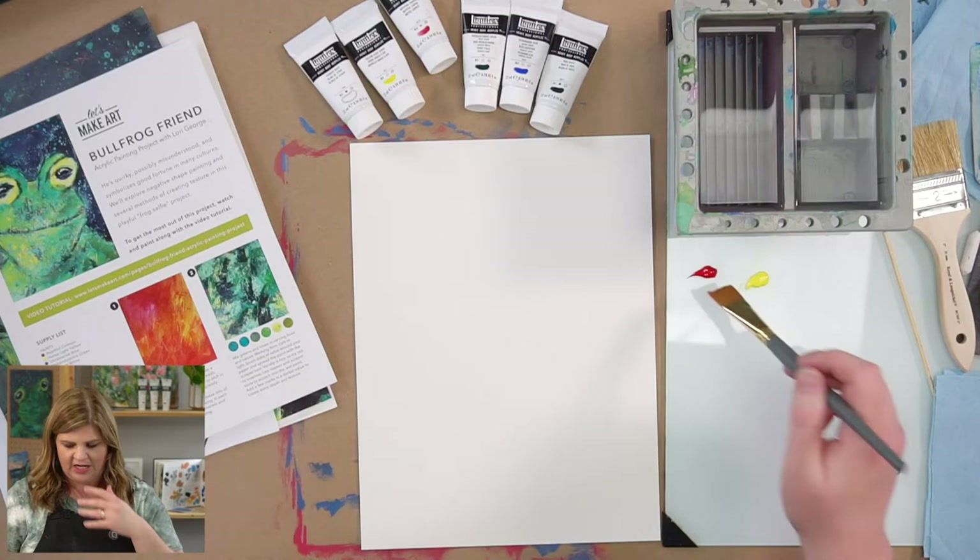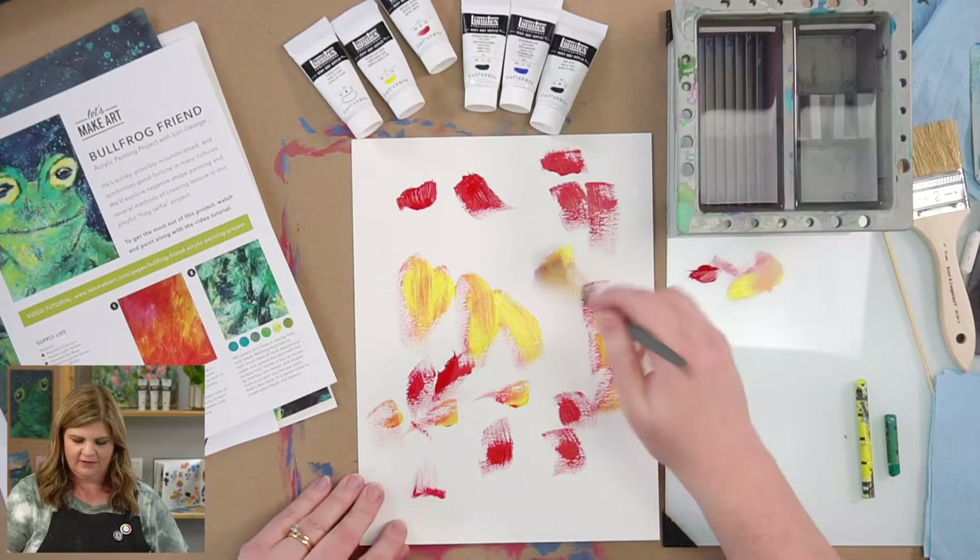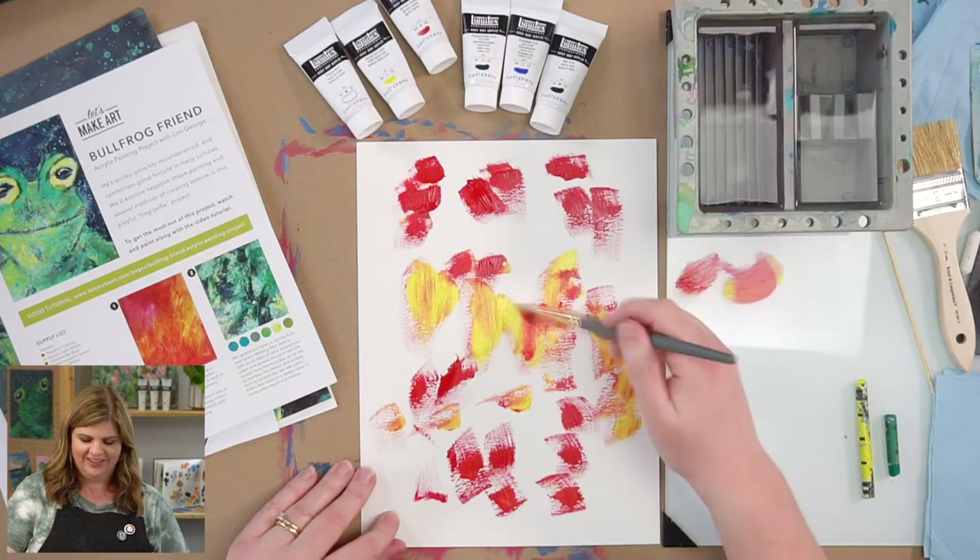I'll show you how I vary it — I just kind of dab. I'm going to dab some yellow in there, then just dip my brush into water. I want to be sure I don't go too heavy with the red into the yellow section because it'll overpower the yellow, but I'm going to work this red in here.